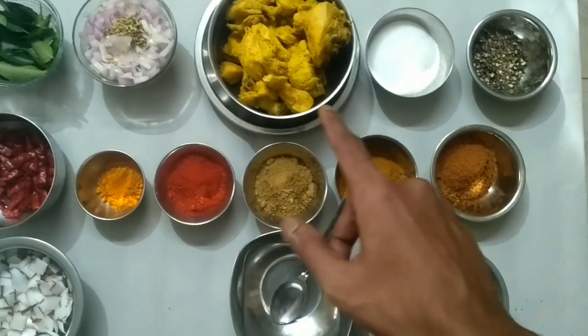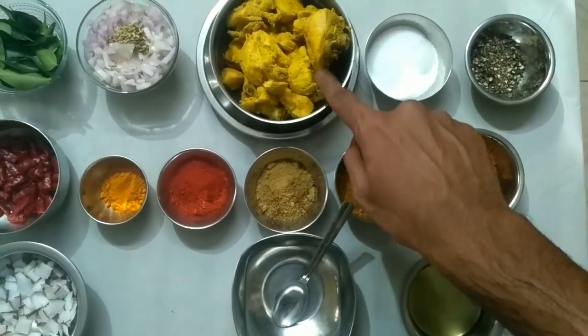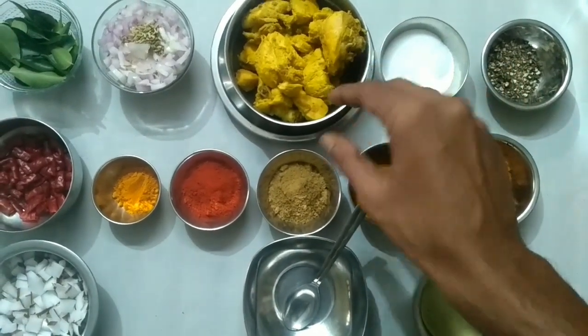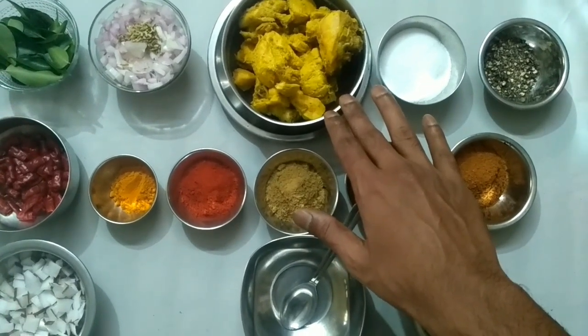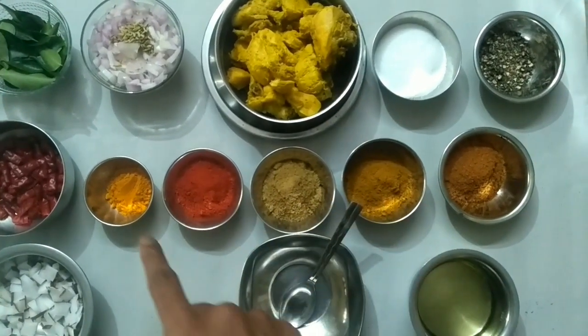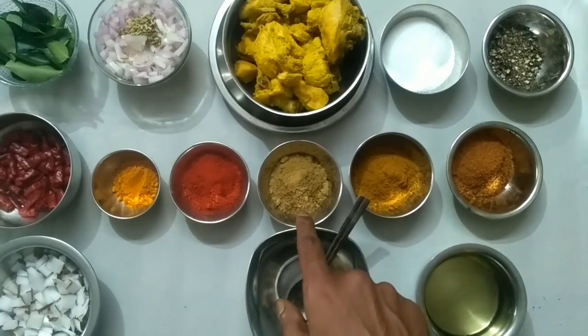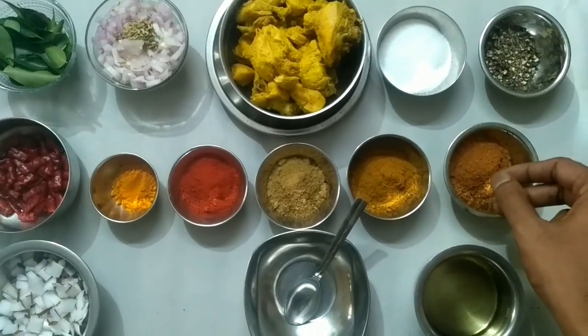This dish is very simple. I will add some salt, some chicken masala, and some salt.